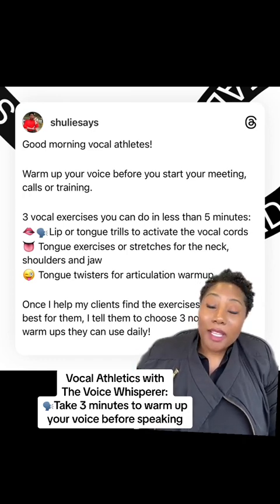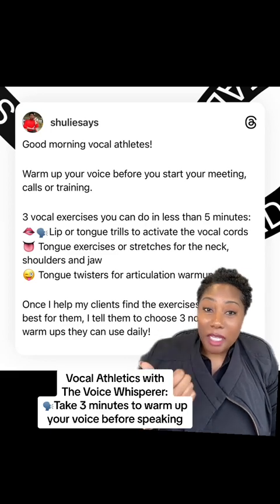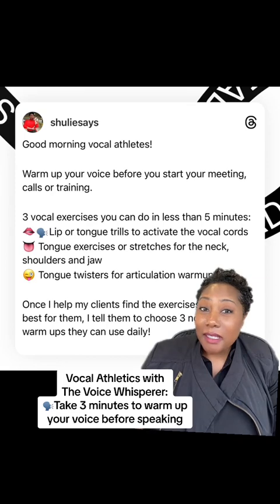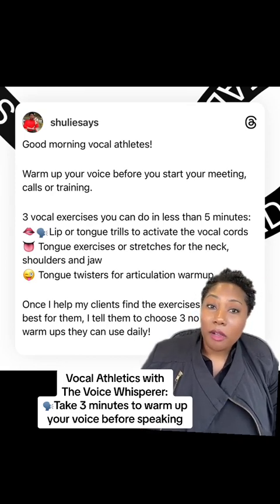Here are three ways to warm up your voice before you begin speaking, get on that phone call, or take any meetings. This is best practice for vocal health. Here we go.